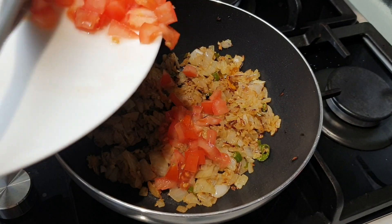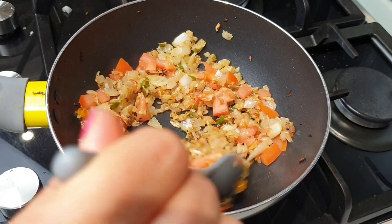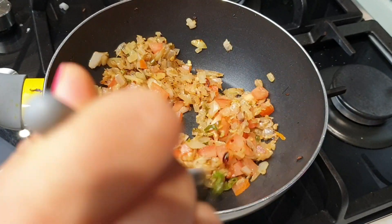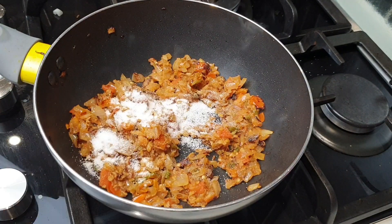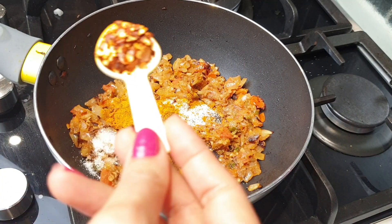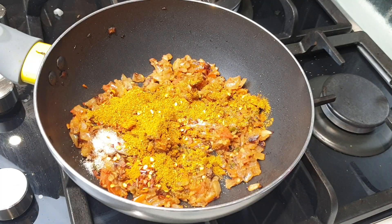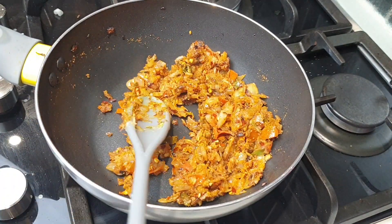Now it's time to add 1 chopped tomato. For spices, add salt to taste, half a teaspoon of turmeric powder, half a teaspoon of chili flakes, and half a teaspoon of hot curry powder.